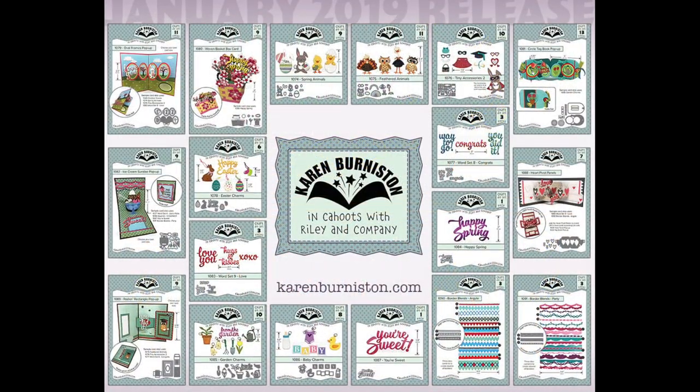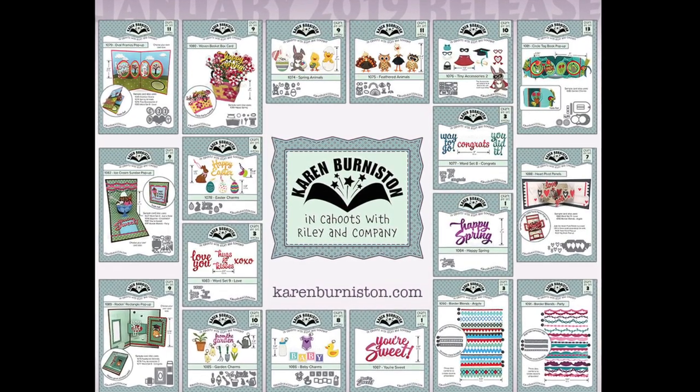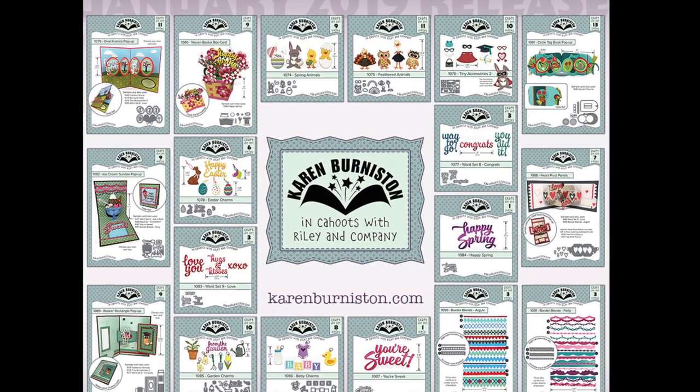Look for these new dies to be available on our website as well as at a lot of your favorite online and local retailers starting the end of January 2019. Thanks for watching.